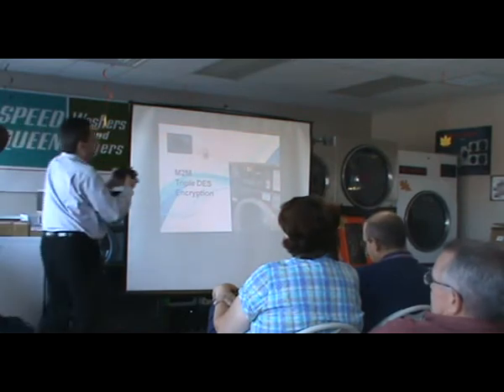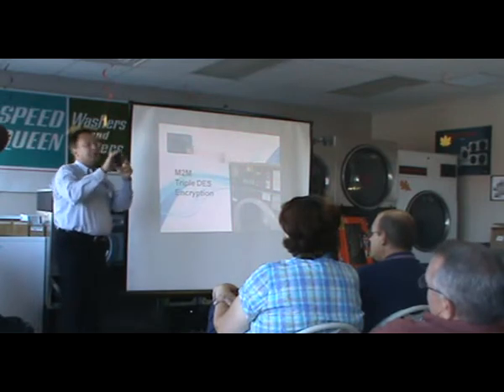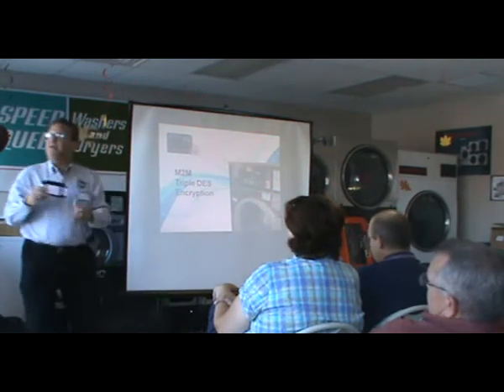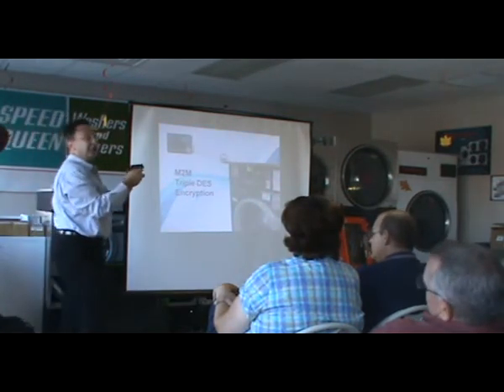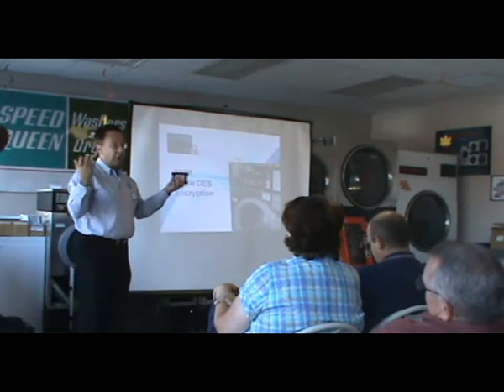This hub is actually up on the wall of your store, and depending on how many machines you'll probably have two, three, or four of them. It just gets mounted up towards the ceiling like that. With a standard Ethernet cable, it gets plugged into your high-speed router.